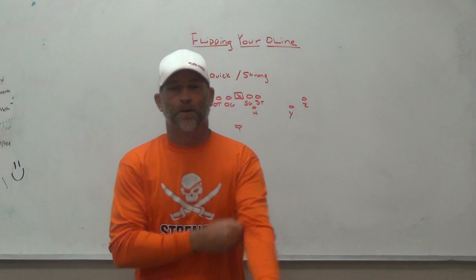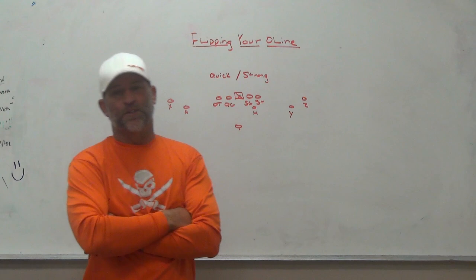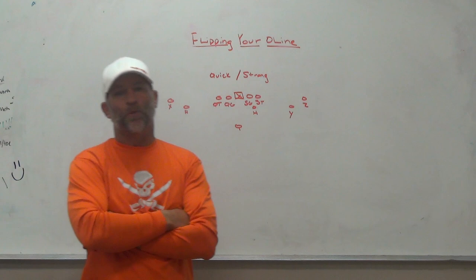Hey, what's up guys, Coach Mack, Play Fast Football. I'm going to do a video on a request I got from somebody who was watching some videos I did a couple years back. We had talked about flipping our offensive line, playing with strong side linemen and quick side or weak side linemen. I'm going to reiterate some things about why we did it and what I was thinking at the time.